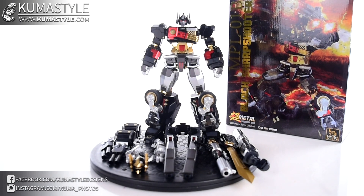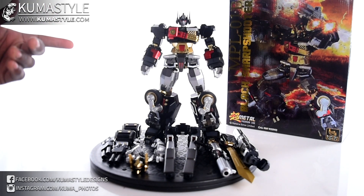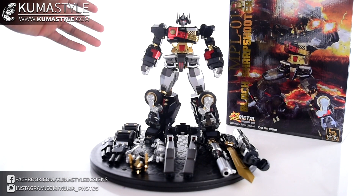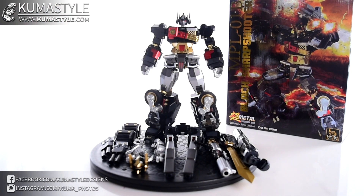Hey guys, welcome back to Kuba Style Reviews. We're taking a look at Banana Forces MPL-01B Black Sharpshooter. So far this company has released two molds: MPL-01 Red Sharpshooter, which we'll do a comparison with in a second, as well as MPL-05 Orion — I believe that's the name — which is more of an IDW-inspired Optimus Prime. They had teased an Ultra Magnus that goes along with this Car Robots convoy, which can combine with Ultra Magnus to make a big super mode — I think it's called Omega Prime or something like that.